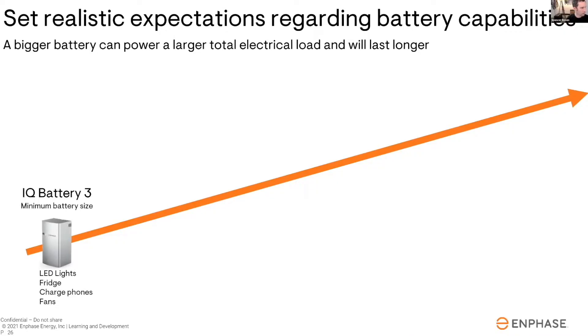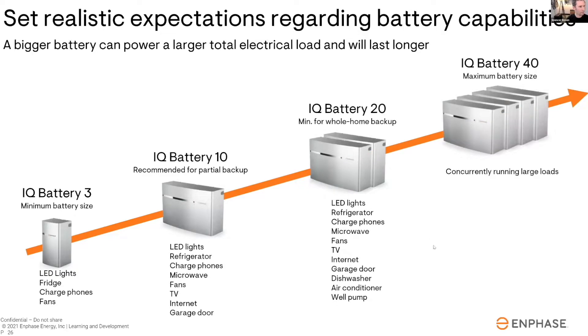With sunlight backup, you are providing backup for critical loads only — and technically when I say 'only four,' loads go downstream of the breakers. So if I had five things plugged in, that could take up one breaker. But basically you're going to have no more than four breakers — 15 or 20 amp breakers — connected when it comes to sunlight backup. That's all it can power.